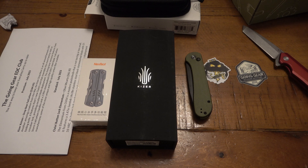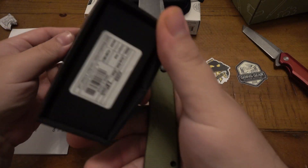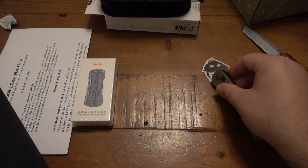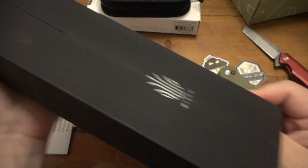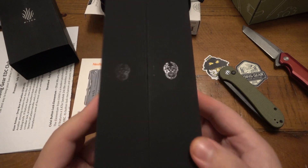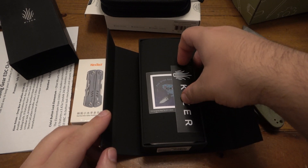All right, so Kaiser next. Let's use our Elementum we just got. Oh, we don't have to use a knife to open anything — well, we'll use it to open the NexTool which is next. We got some fuzz. So there's this bifold little packaging here. All right, Kaiser sticker — put that with the other stickers.